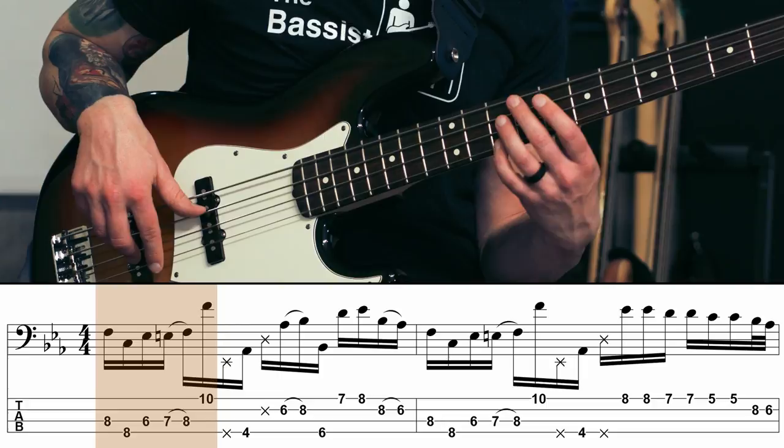All right, let's give it a shot. The very first thing I'm going to do when learning new grooves like this is I break it down into little tiny chunks — it's easier to digest that way. We're playing over an F minor 7 chord the entire groove. Thankfully there's just one chord.